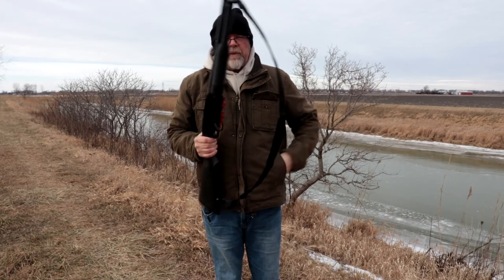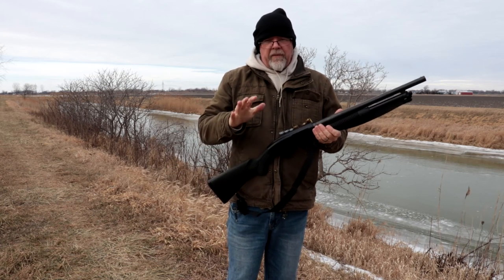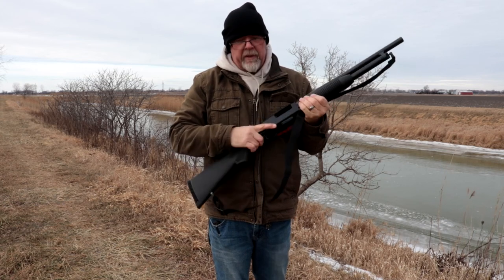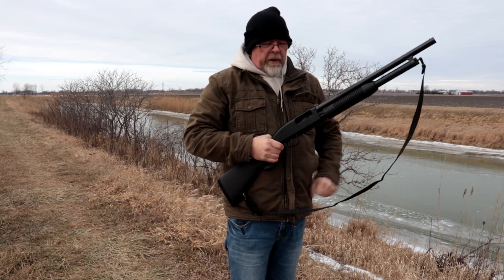I'm not going to go into a whole lot of explanation out here — I am freezing. The major difference between the Maverick 88, the 500, and the 590 is the safety. The safety is down here by the trigger, as opposed to a tang safety. We need to get this going.